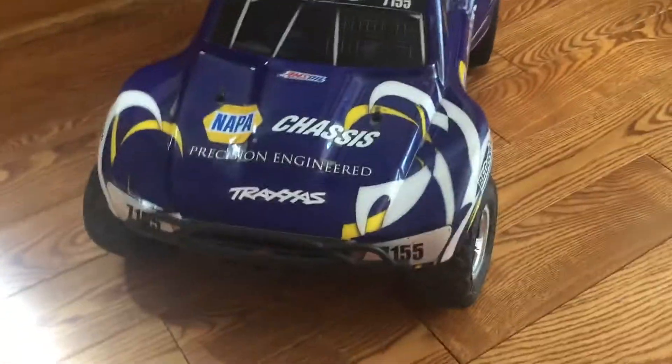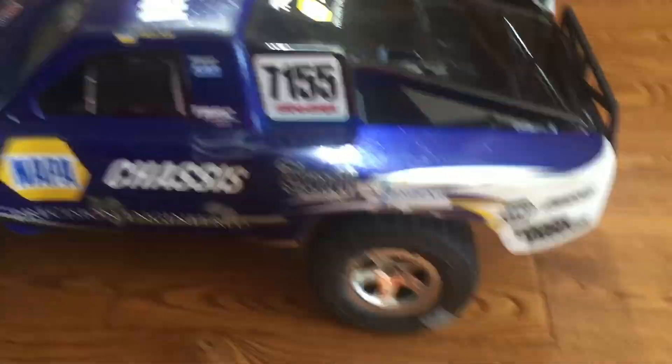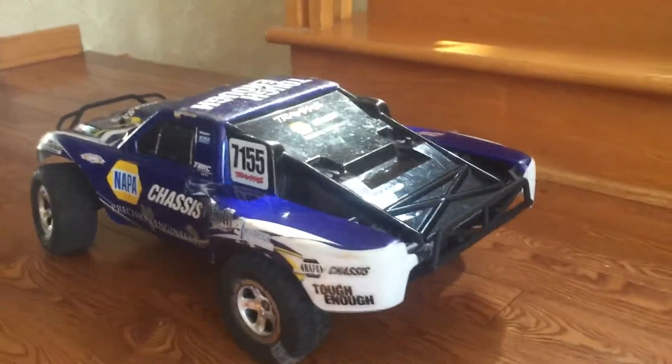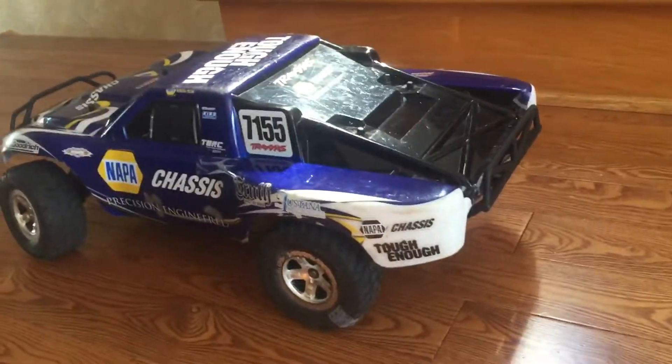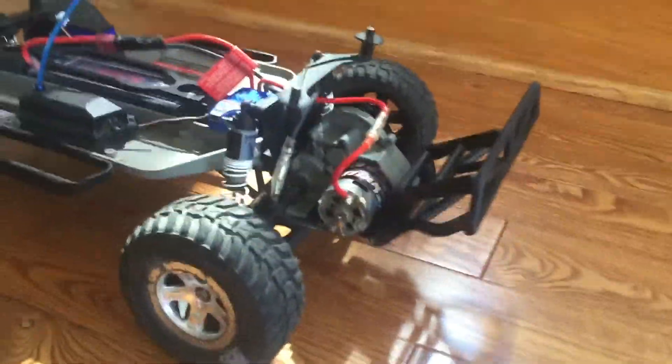This number 7155 doesn't mean the car number - it means the number of the race team. This is the Nappa chassis body. Looking to the rear, it looks just pristine. It has a nice race car look for a Slash - it looks really classic.